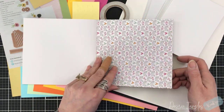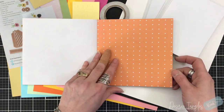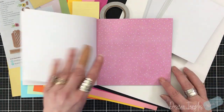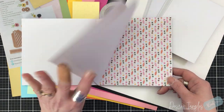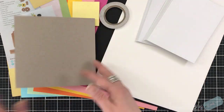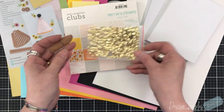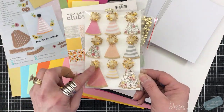Now, this is not a cardstock pad — this is a paper pad. I'm going to say just under 65 pounds, maybe less than that. But it's not a thick cardstock; it is perfect for layering on your cards. And that is how I'm inspired by this kit. It doesn't matter what this kit has in it, I am inspired to collage and to layer.